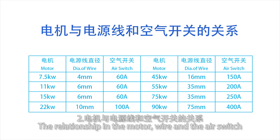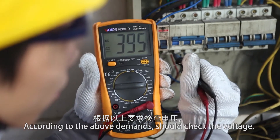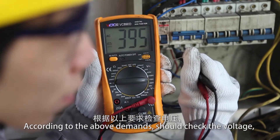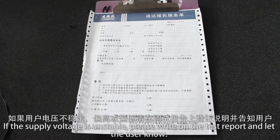Regarding the relationship between the motor, wire, and air switch: according to the above demands, check whether the voltage, wire, and air switch can meet the requirements. If the supply voltage is unstable, please note it in the service report and inform the user.